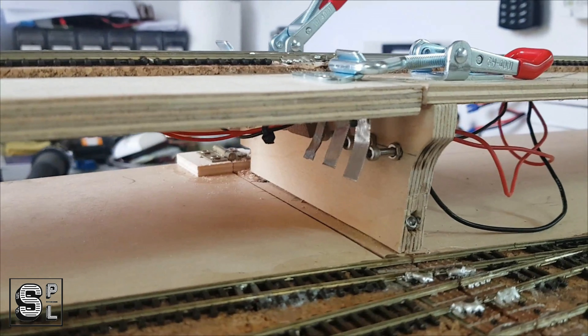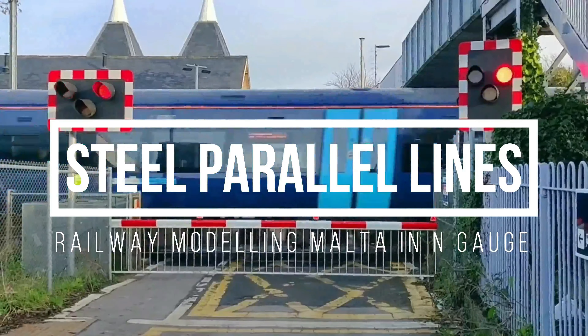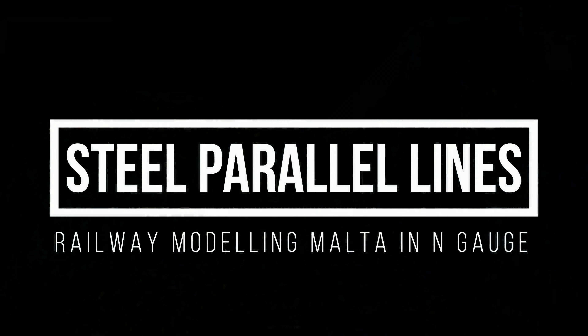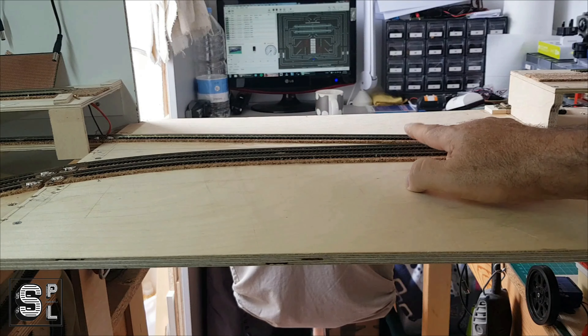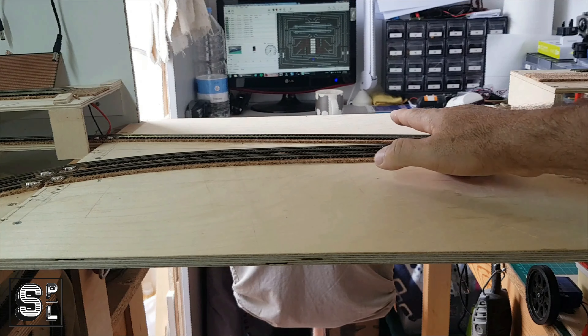In this episode I'm going to show you how I built my new layout's laptop section. Today I'm going to show you this part here — it has three tracks on it — and I'm going to show you what I used and how I did the connections for these tracks.